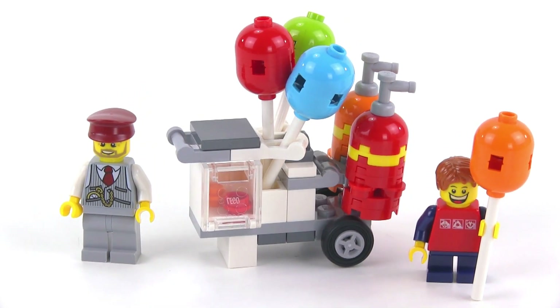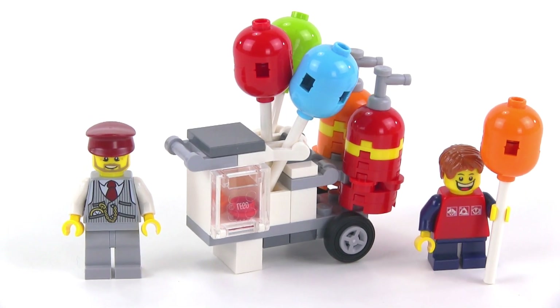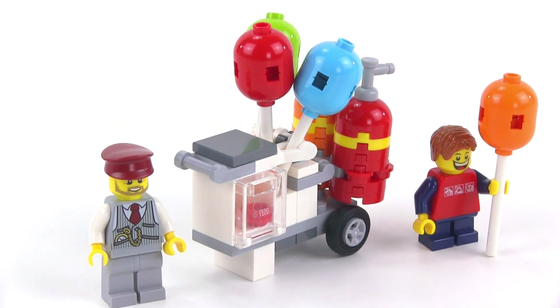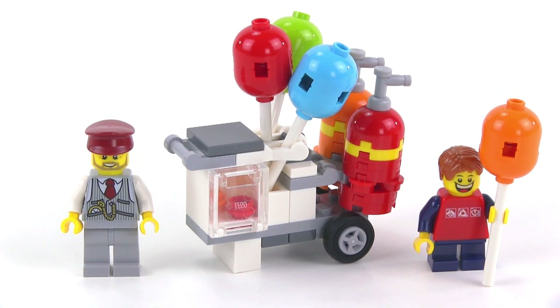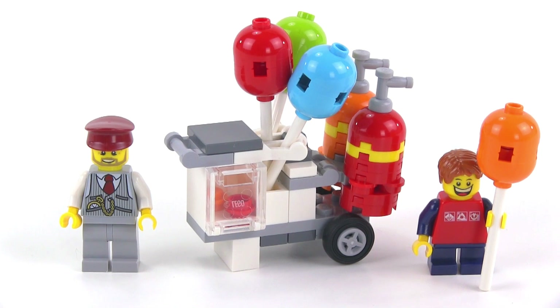Very positive. This was timed to come out just a little bit after the fairground mixer set, so it's something that would go well with that one. It doesn't really change the fairground mixer set at all — it's just another thing that you can just throw in there.